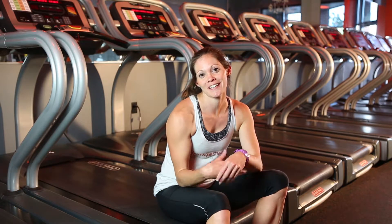My name is Stephanie. I'm a national champion in the 400 meter run at the collegiate level, and I'm a coach here at OTF, and I want to teach you my techniques for success.